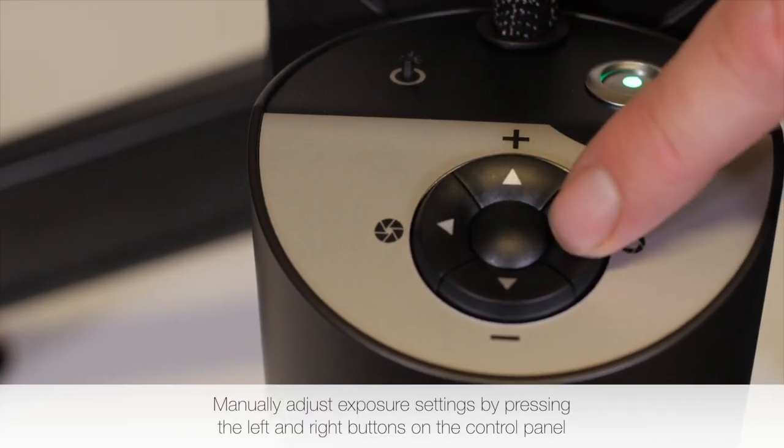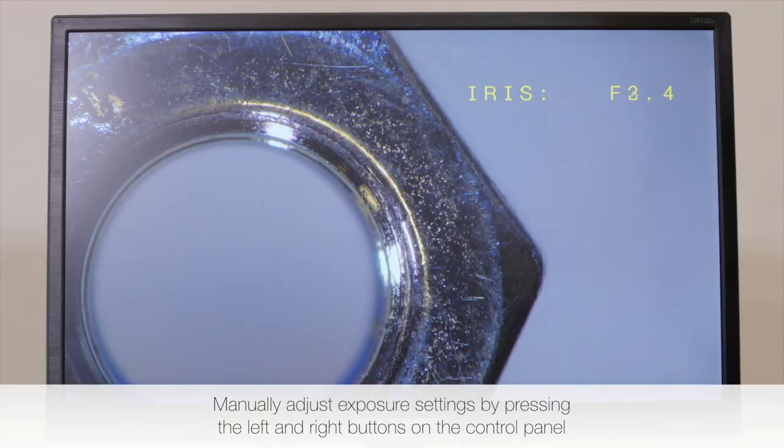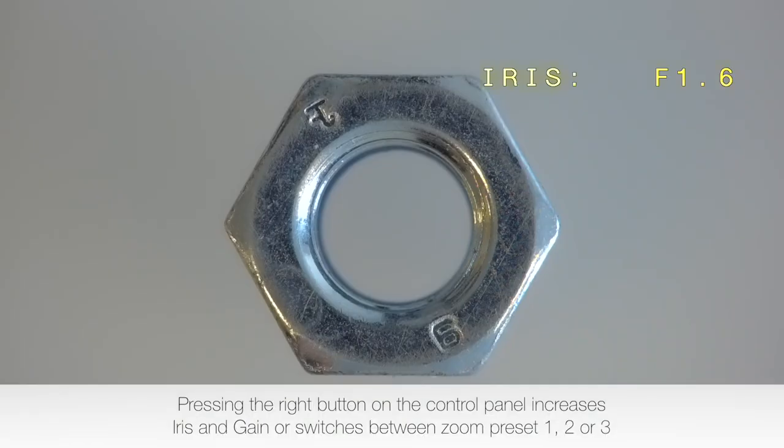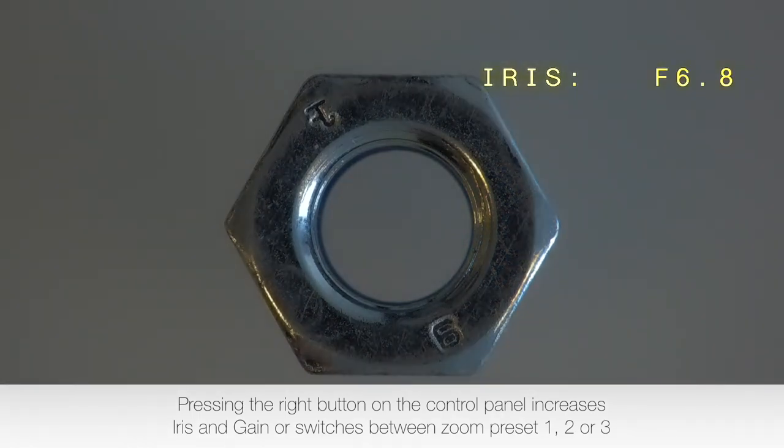Manually adjust exposure settings by pressing the left and right buttons on the control panel. Pressing the right button increases iris and gain, or switches between zoom preset 1, 2, or 3.